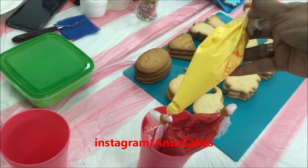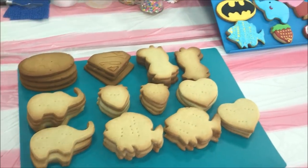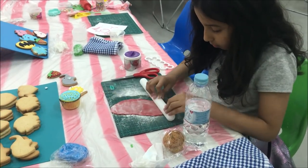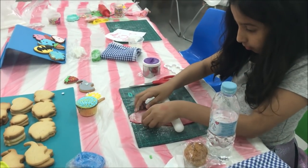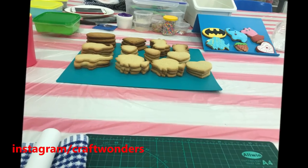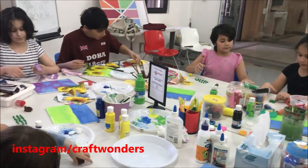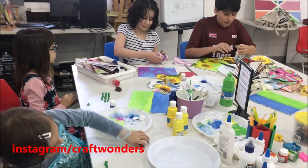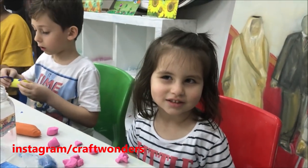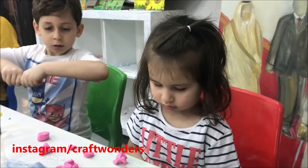Here is another one. This is also the cookies. This is also the decoration. We have got a knife in the classroom. I am going to grab some of the cookies.